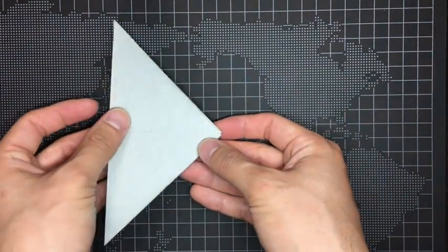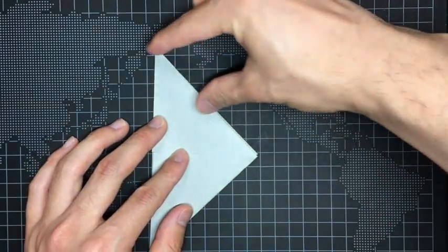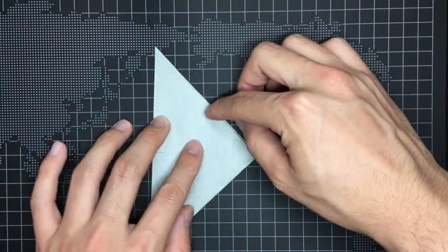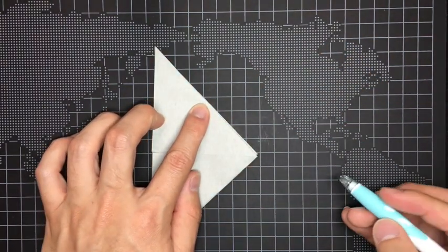At this point, we will make ears using the scissors. Take the point which is about half of this edge like this. And use a pen and trace the line of the ears.